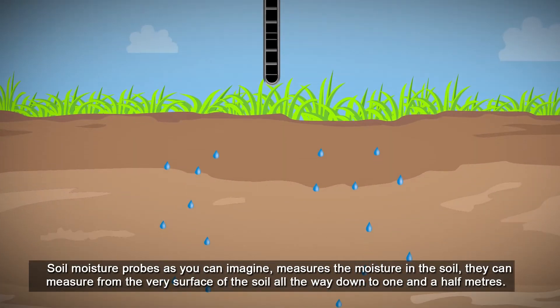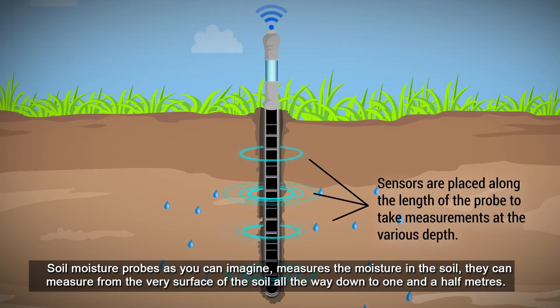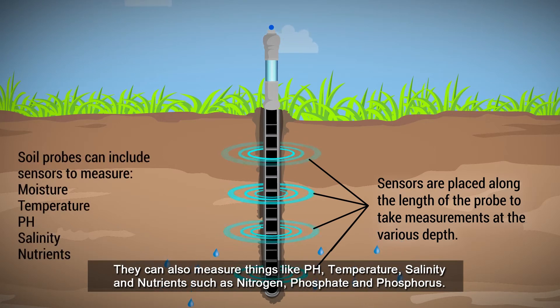Soil moisture probes, as you can imagine, measure the moisture in the soil. They can measure from the very surface of the soil all the way down to one and a half metres. They can also measure things like pH, temperature, salinity, and nutrients such as nitrogen, phosphate and phosphorus.